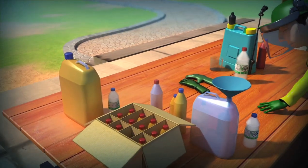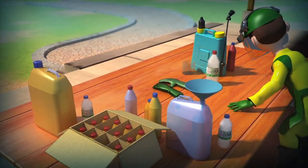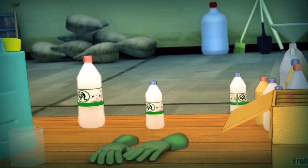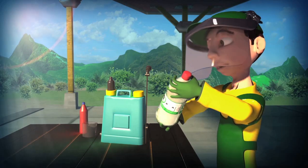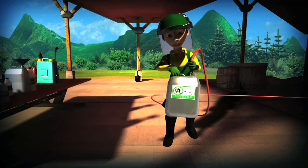When the pesticide is over, I never forget to triple rinse its empty container. The triple rinse helps me to use almost 100% of the product. In addition, it cleans the empty container, making its handling safer.